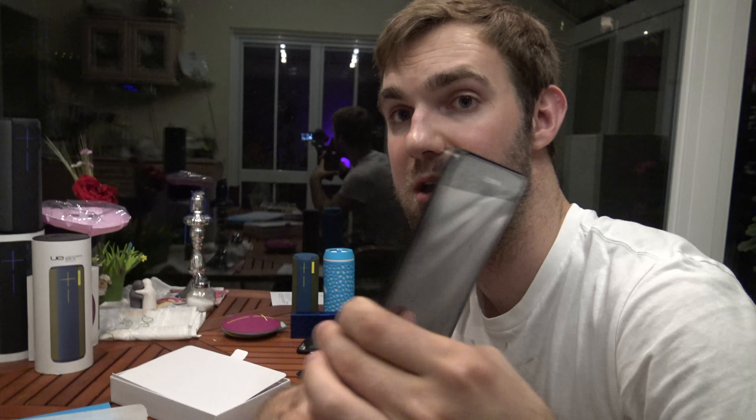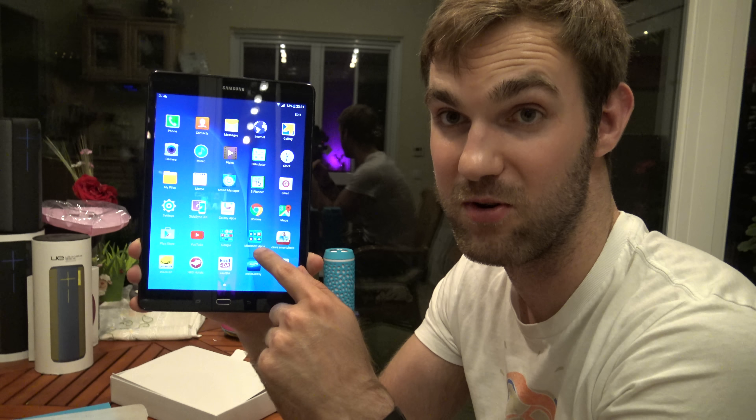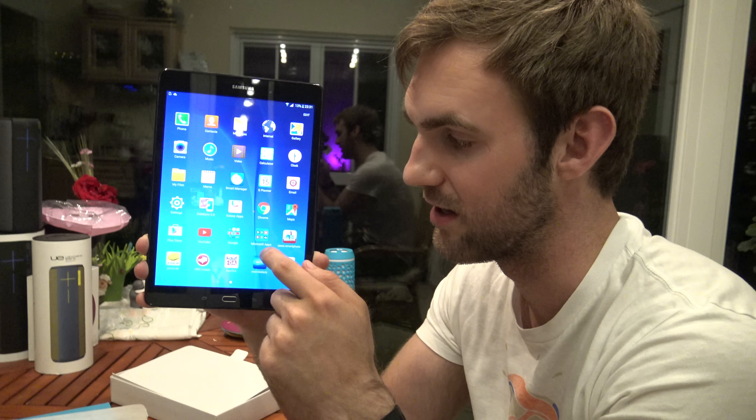On the back of the Samsung Galaxy Tab A you can see the 5-megapixel camera with no flash, a Samsung logo that's barely visible, and a sticker. There are places to add covers and accessories that Samsung has to offer, but those are again quite expensive and I don't think most people will buy them.